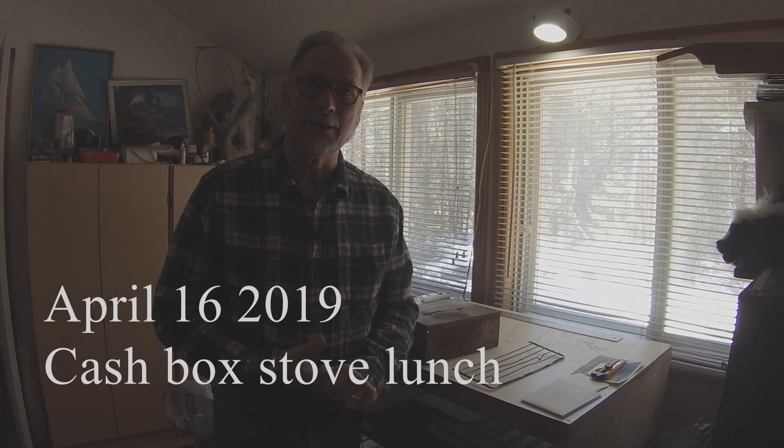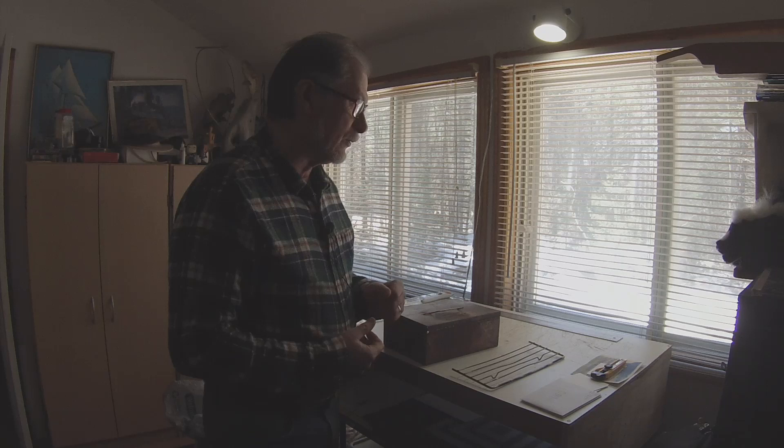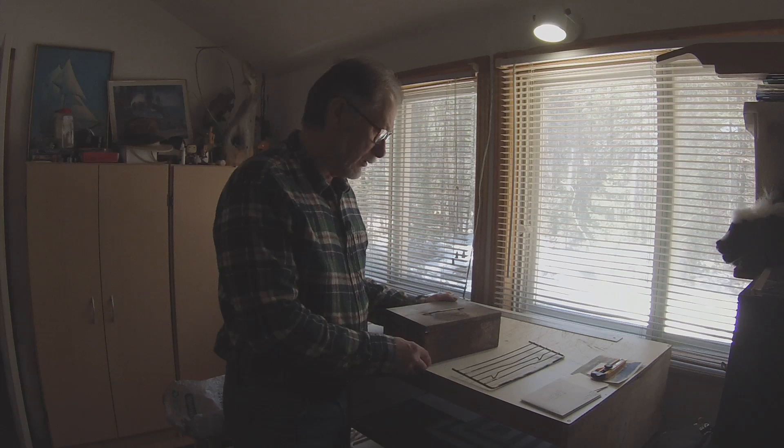Hello, welcome back to my channel. If you're new, welcome for the first time. The season is just starting here in Ontario, Canada, and there have been lots of questions on my past videos. Seeing it was a nice day, I thought it was time to get out and have a fast lunch in the woods. There have been a lot of questions about my cash box stove.